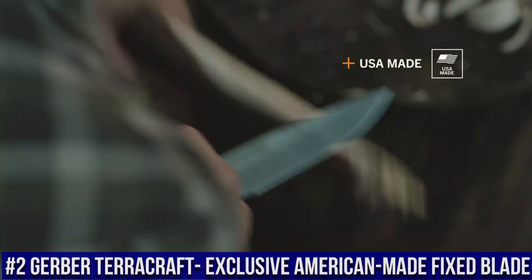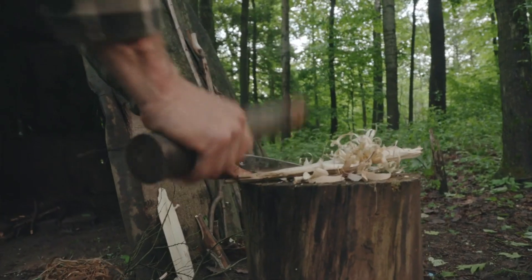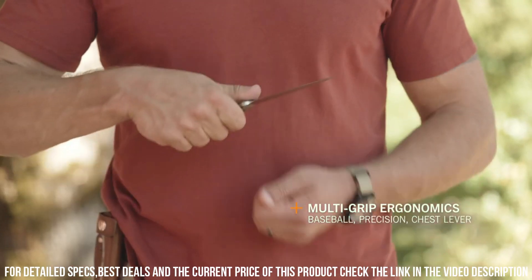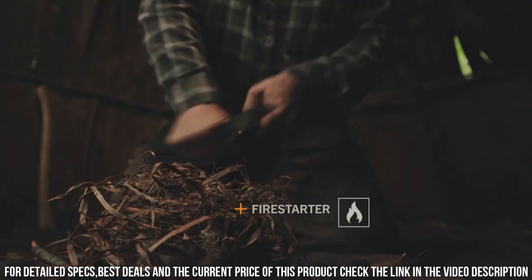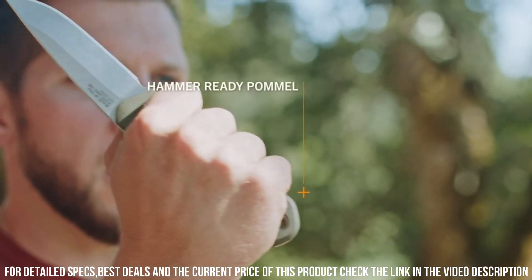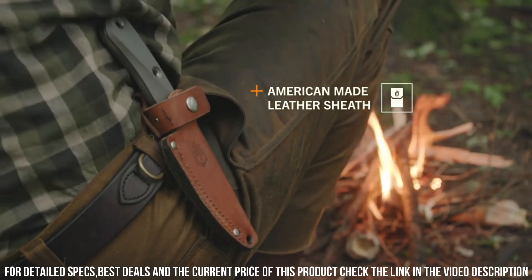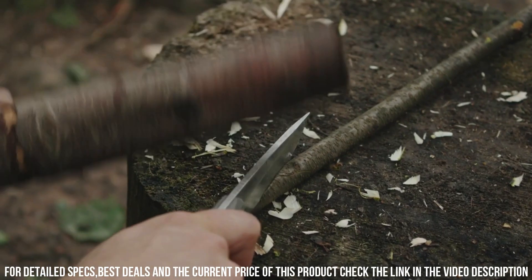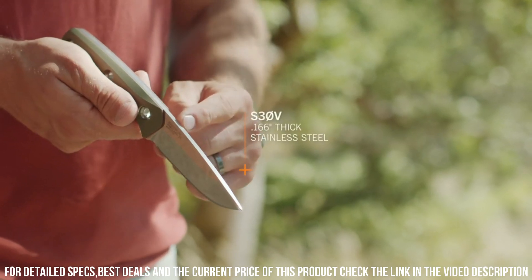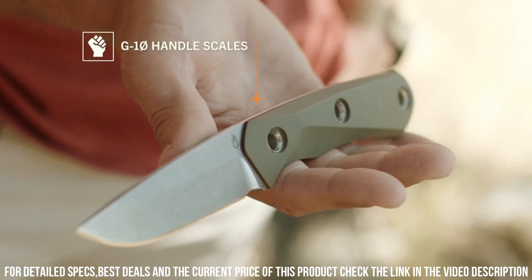Number 2: Gerber TerraCraft Exclusive American-Made Fixed Blade — an exclusive knife that exemplifies the highest standards of craftsmanship and quality. Proudly crafted in the USA, this knife features a 4-inch full-tang blade made from high-carbon stainless steel, offering exceptional sharpness, strength, and durability. Its drop-point design provides versatility for a wide range of cutting tasks. The textured G10 handle offers a secure and comfortable grip even in challenging conditions. With its included leather sheath, the Gerber TerraCraft is built to withstand the rigors of outdoor adventures and stands as a testament to American knife-making heritage.